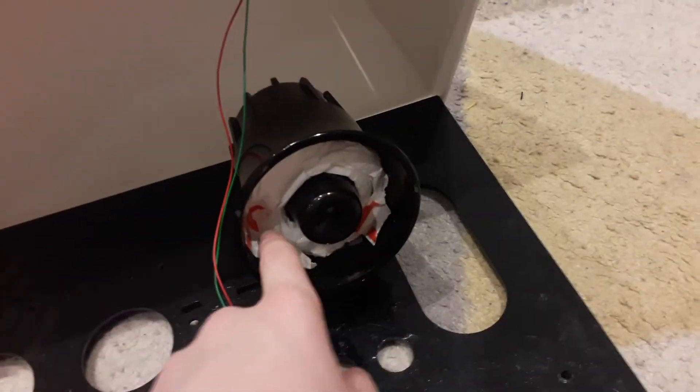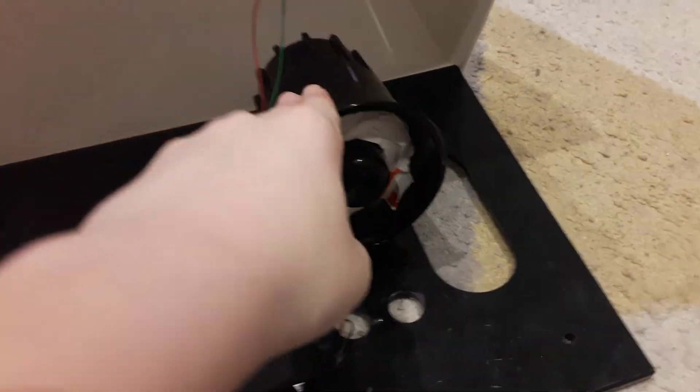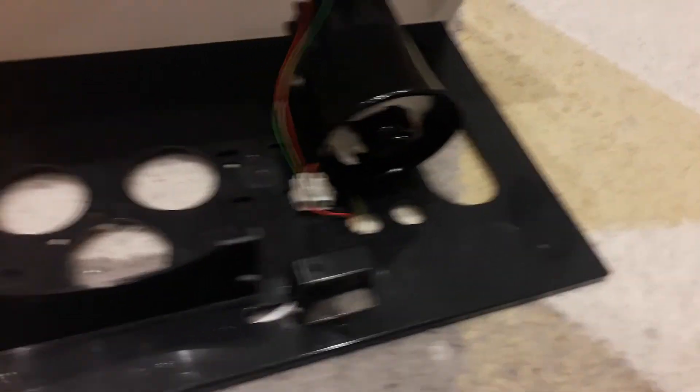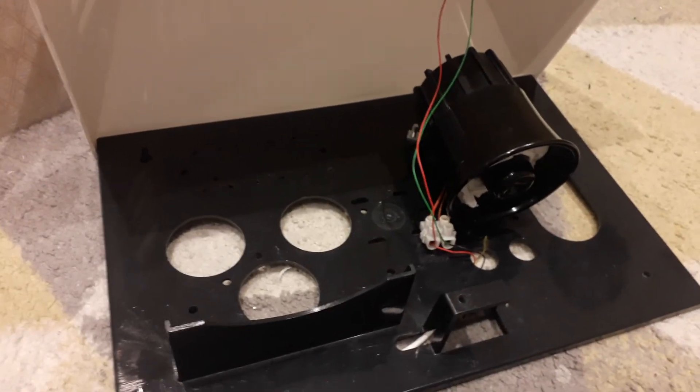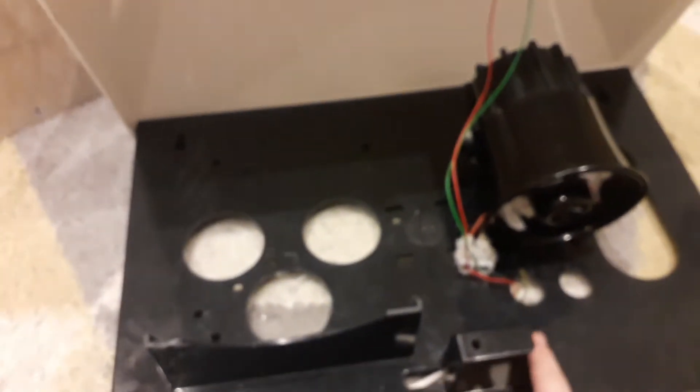I've put some tissue in there just to quiet it down because it's extremely loud, even with tissue in there. Since the battery I'm using is like half dead, it won't really be as loud. If you're wondering what this green and red wire is — look up there — you can see there's actually an LED strip with some connector blocks, so every time the siren sounds the LEDs will illuminate. I'm going to put the cover back on and quickly get a battery.